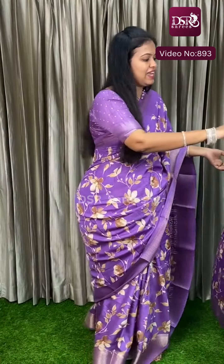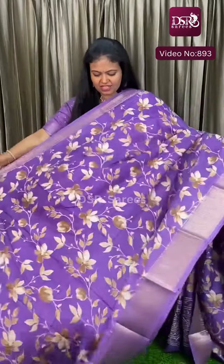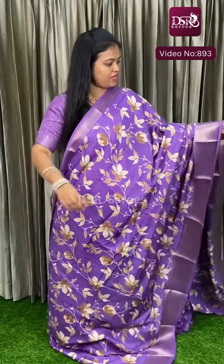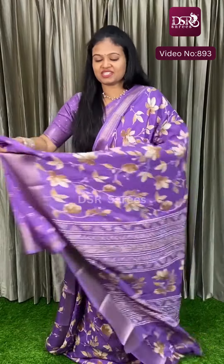The next color is Lavender, at just 700 plus shipping, and this is the blouse piece.